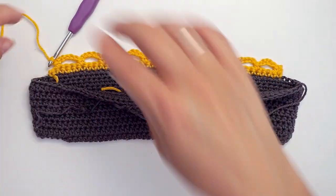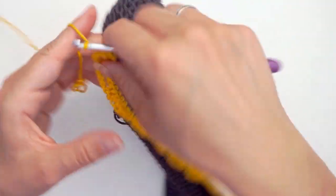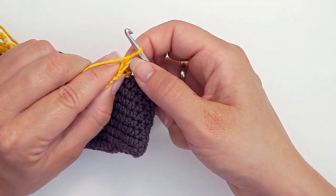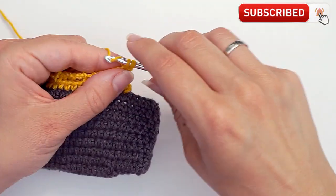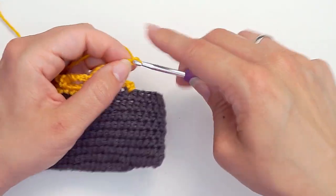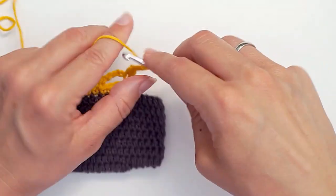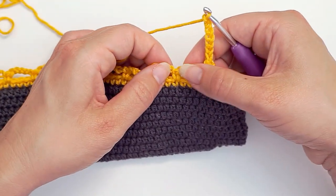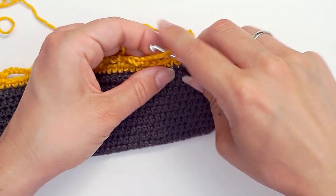Then when you want to turn, you will chain one and turn. Then you do a single crochet in this first stitch. And then you will chain seven: one, two, three, four, five, six, and seven. And then you work a single crochet in this single crochet you did over here — insert the hook and single crochet.